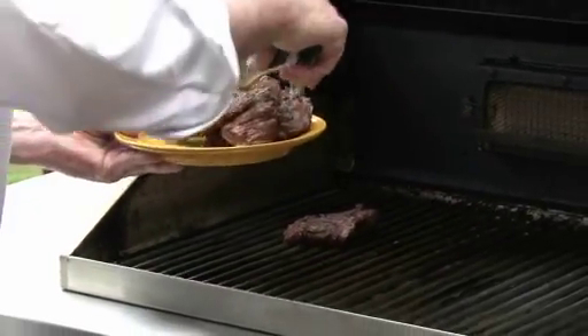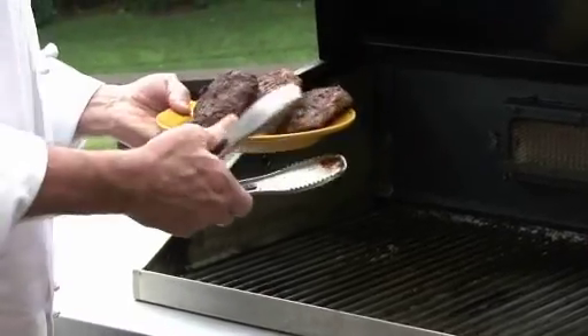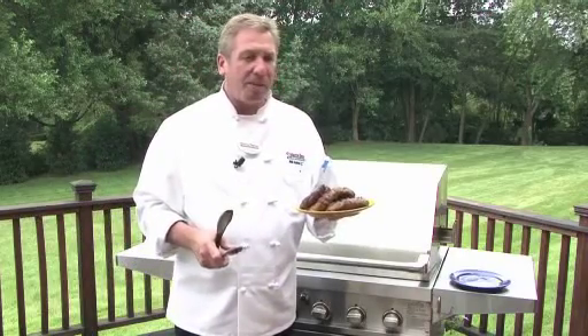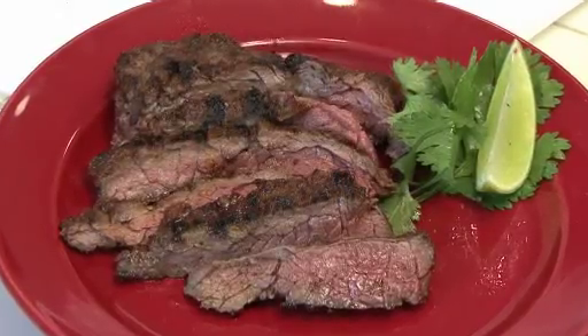Now this steak — skirt steak — is really nice for fajitas, for any kind of a Mexican dish. You can do curries and marinades and all kinds of stuff with this. This is a great piece of meat that's underutilized. This is a grilled spicy skirt steak. Enjoy.